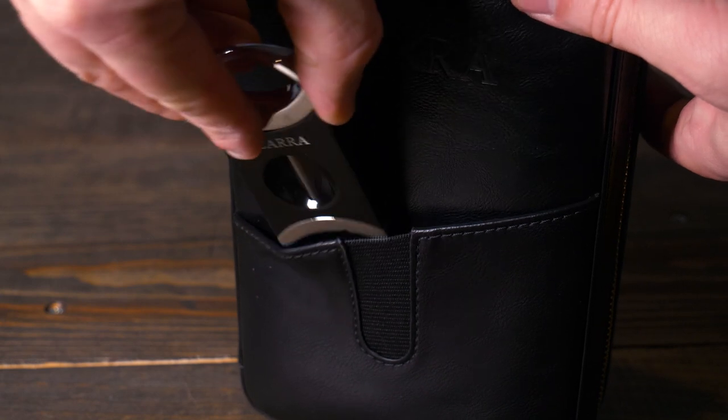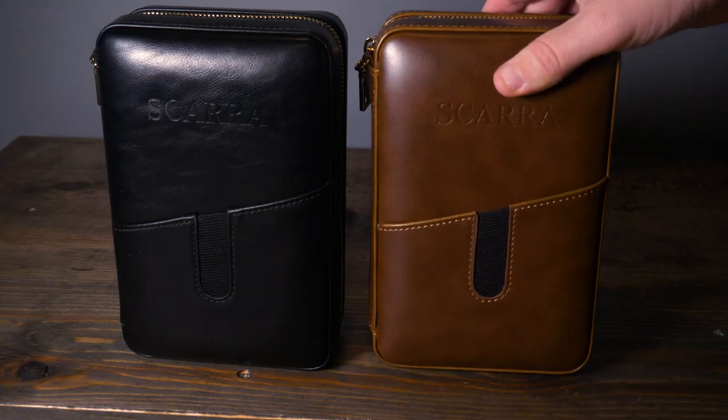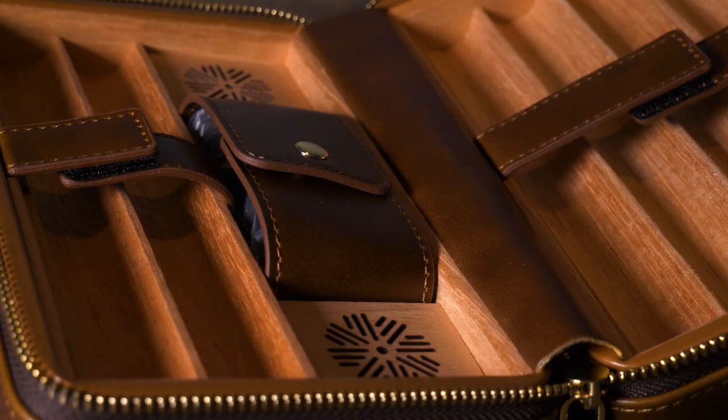On the front of the product is this really nice and tight elastic pocket so you can put things like cards or your other cigar accessories. I'm holding the black version but this also comes in a really slick brown version as well.